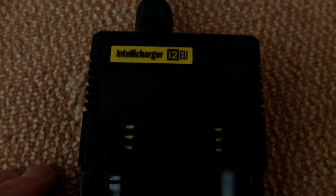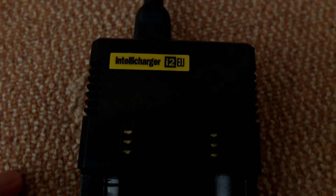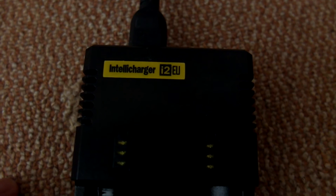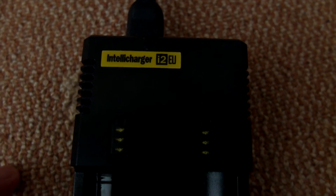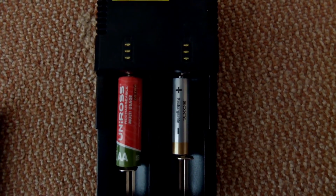Testing the charger out with nickel metal hydride and lithium cells, it didn't have any problems. It activates the cells quite quickly. The only potential disadvantage is fully or heavily discharged batteries, where it won't actually know the battery is inserted. In such cases you'll see the three lights come on and flash to let you know there is a problem. I haven't really had that with many batteries — more of a problem with nickel metal hydrides that have been in storage for a long period of time.